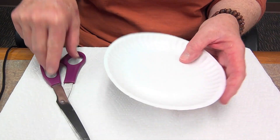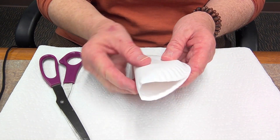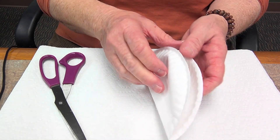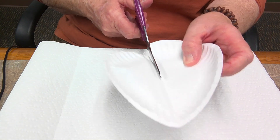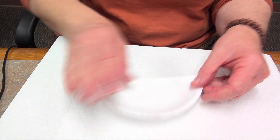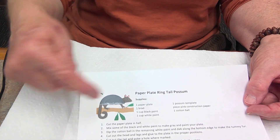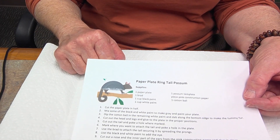We're going to cut our paper plate in half. You can fold your paper plate in half like that, and when you open it, it gives you a line to cut along — a guide so you can make a nice straight cut across your plate. So now you have the body of your possum, but it's white and we want it to be gray, so we're going to need to make some gray paint.